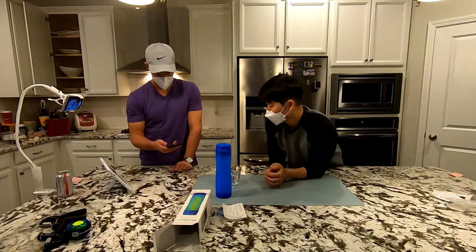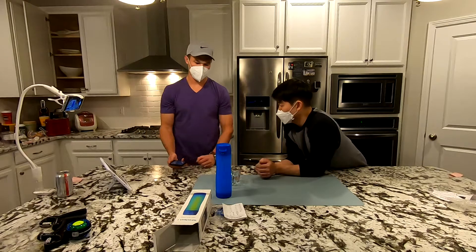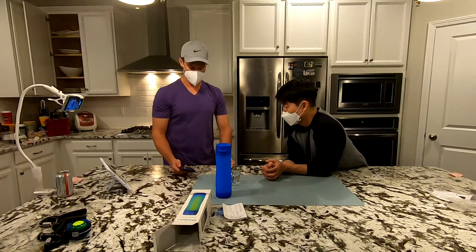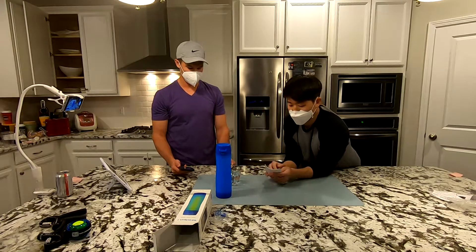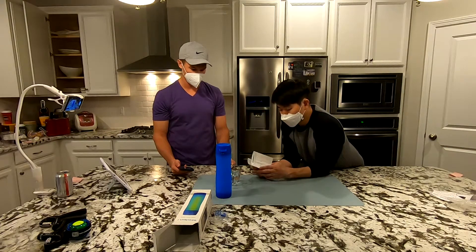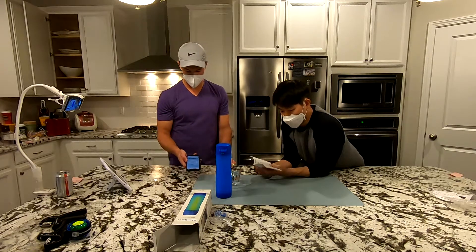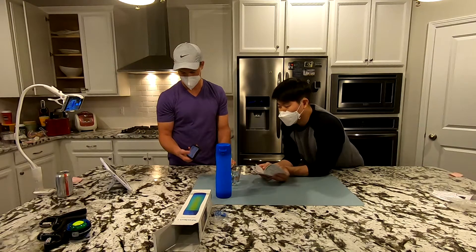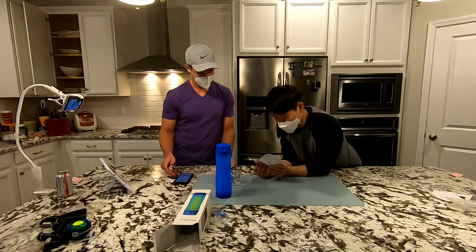Does it remind you if you haven't touched the bottle in a while, or if you're behind schedule on hydration? I think it's based on being behind schedule and the time since you last drank. But it's not going to give us a reminder anytime soon since we just drank 15 ounces of water.